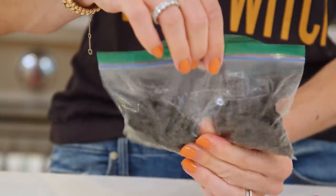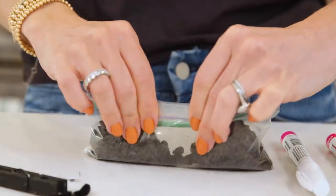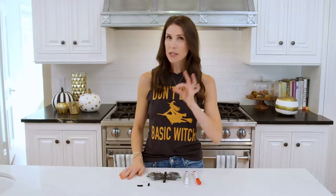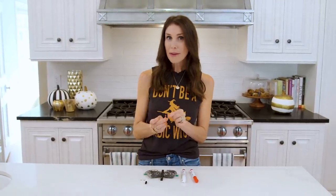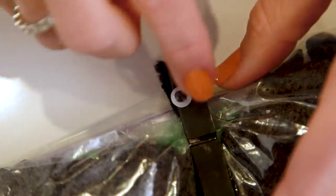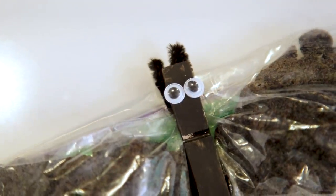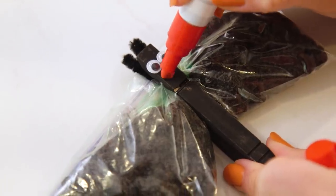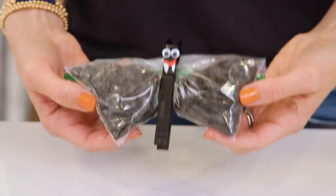One of my favorite treats are these raisin bats — super easy to make. You're going to need a snack-size bag. Fill it with raisins, separate right in the middle, and fold it over. Take a clothespin — hopefully your craft store has black ones, I had to paint mine black — and clip it up at the center of your bat. Next, add ears using pipe cleaners cut into little pieces, placed into the clothespin, and then add googly eyes. Now you can stop here, but Ryder tells me this looks like a butterfly, so we're going to use our paint pens to add fangs. Alright, that's one good-looking bat!